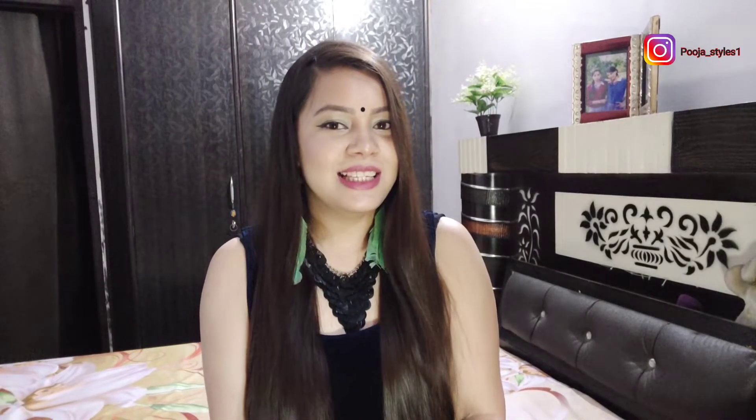Hi guys, welcome back to my YouTube channel PoojaStyleSwan. In today's video I'm going to share my Glam free essential kit — yes, this is absolutely free. Before moving to the video, if you are new here please subscribe to my channel and hit the bell icon so that you will be notified whenever I upload any videos. Let's get started!